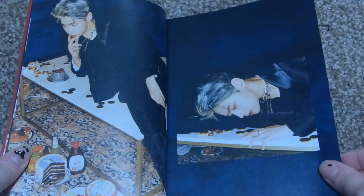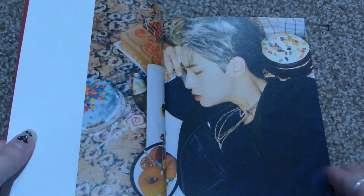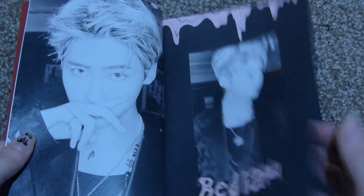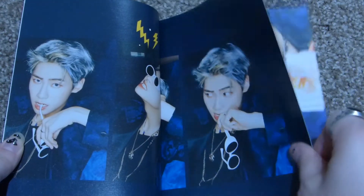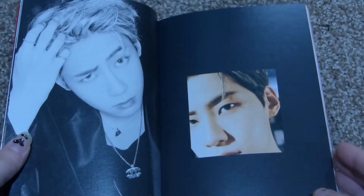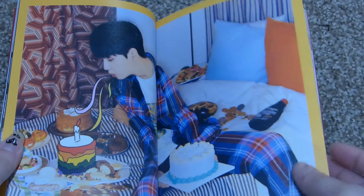Happy birthday! My birthday was a little over a month ago, but okay. That's a really good photo of him. Bedlam. This light hair kind of suits him really well, but so does the dark hair.